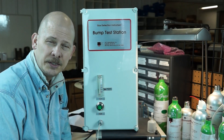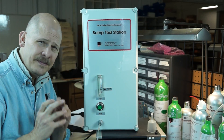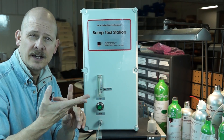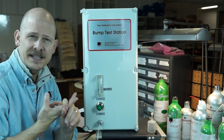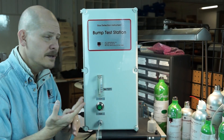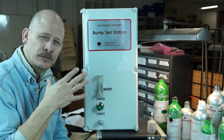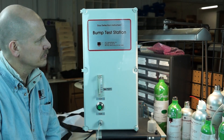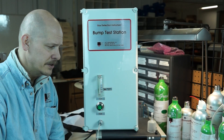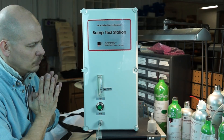The BTS 101 — this is our first model, the original — is a universal gas monitor bump test station. The whole point is to quickly, efficiently, and safely bump test virtually any make or manufacturer of gas detector on the market today. It doesn't matter if it's a diffusion unit like the Ray Systems Toxipro for carbon monoxide or a multi-gas meter like the Draeger XM2000 — it covers combustibles, oxygen, CO, and H2S.